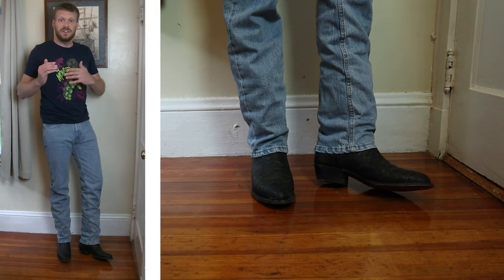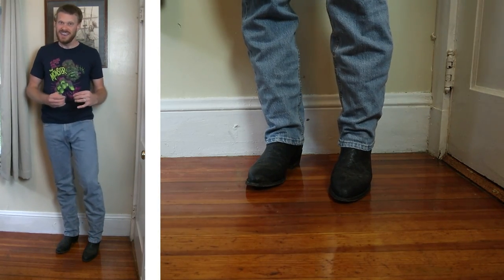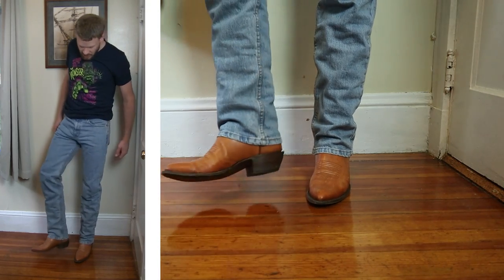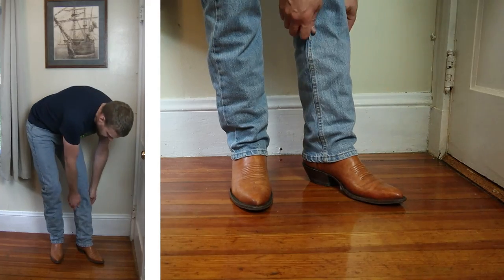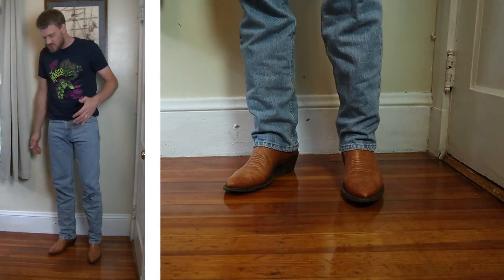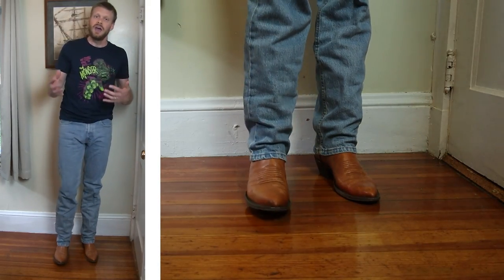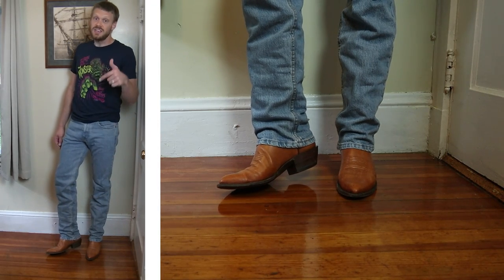These jeans work great with medium round toes and U-toes. But how will they fare with a J-toe? This is a BNV water buffalo calf boot with a J-toe and a 1-5/8-inch heel. This is a great look — I love this boot. It has a 13-inch top and a more narrow shaft, so it works very well with straight leg jeans on the slimmer side. It has more of a form-fitting feel around my thigh. It shows off the boot in a really great way. Huge win.